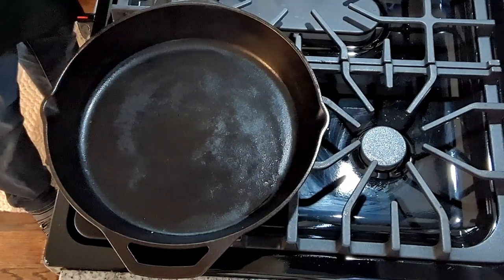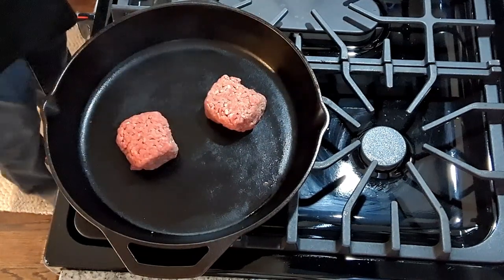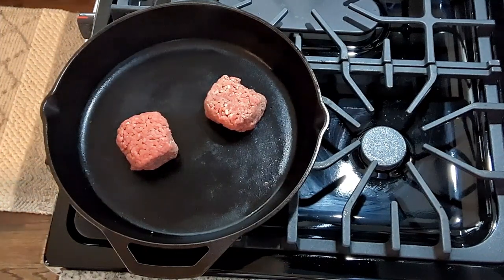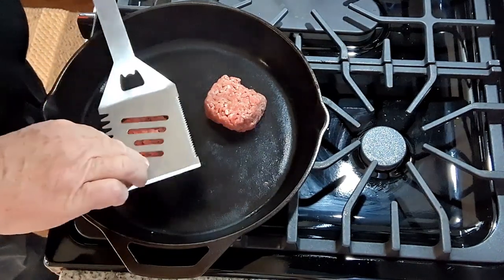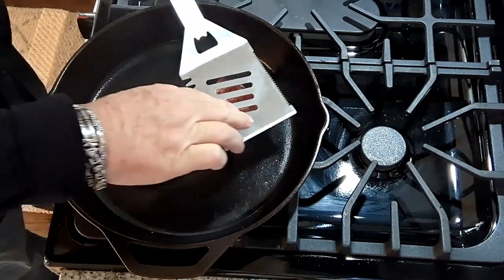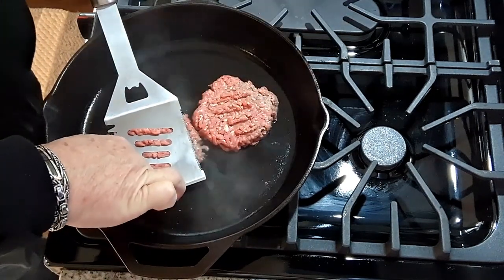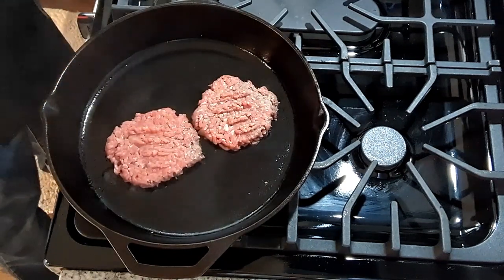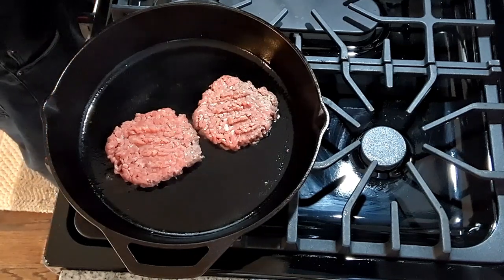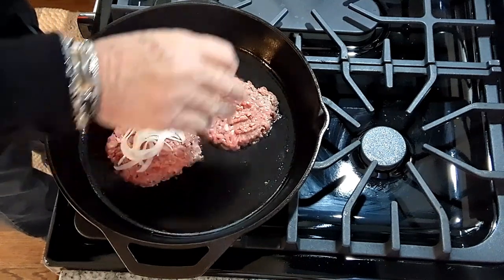Our skillet is getting very hot, and we're going to drop our burger balls in. We're going to take our spatula — and here comes the smoke, folks. Nice and flat. We're going to leave them for two minutes like that, and while they're cooking, we're going to put some of those onions on top.